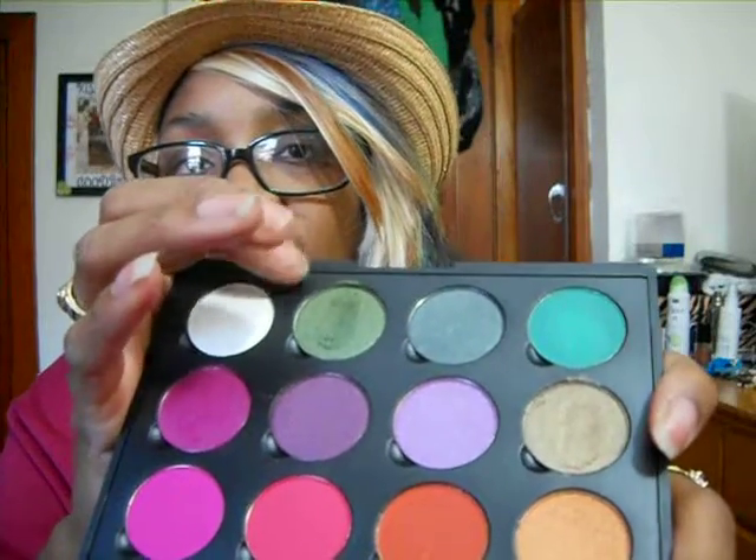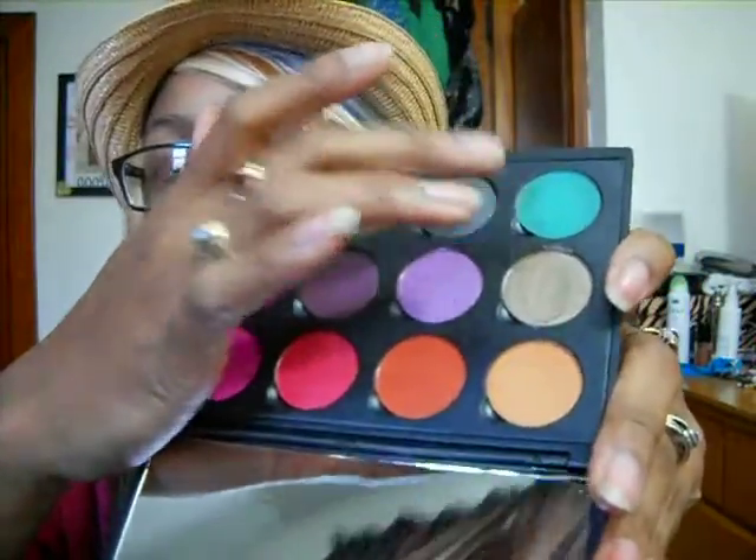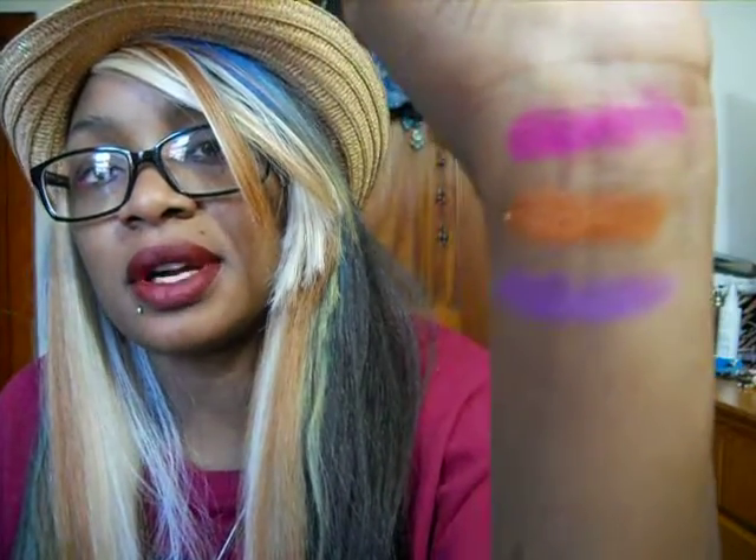I swatched this green shade right here — this mossy green — and this matte green. The other two look like they're shimmers. I'm going to swatch a couple of the other shades real quick so you guys can personally see the quality on camera, because I really don't have anything bad to say about the color payoff — it's extremely nice. As you can see, the metallic ones are kind of powdery, but as I always say, nothing you can't work with. You just got to really blend.